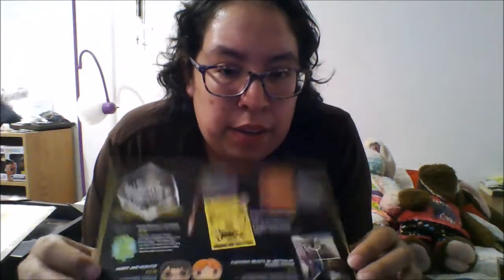The spoiler card also shows the different prices for how much everything goes for. I'm really happy with what I got and I hope that they do another special box in the future — I may be getting that one as well. I hope you enjoyed this video and I will see you next time. Bye!